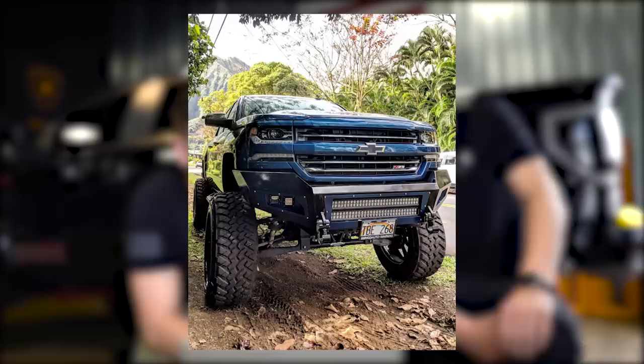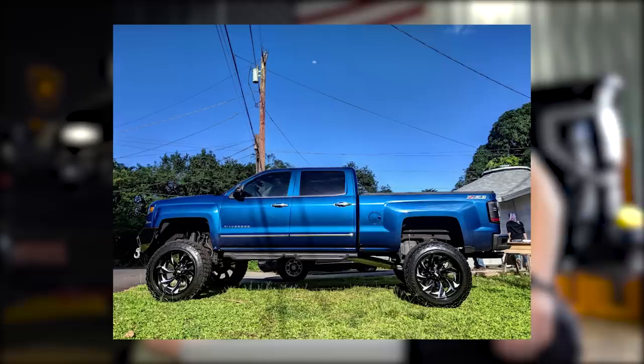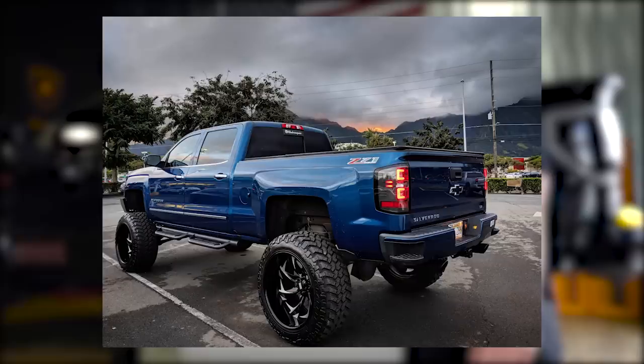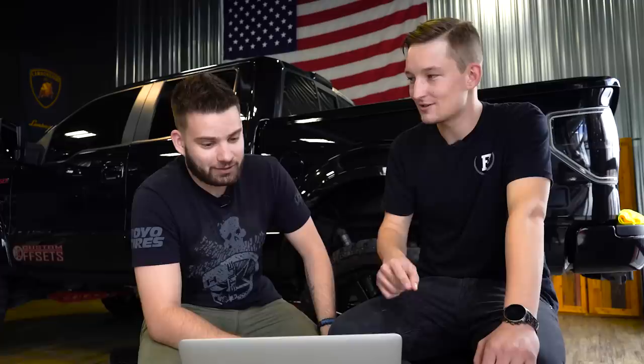2017 Chevy Silverado 1500, Grid Off-Road GF4, 24 by 14 negative 77, no trail grapplers, and 12-inch bulletproof suspension lift — no spacers, no rub, no trim, because he's got a massive bumper on it. He's got some halfway decent photos in here. I gave it an 8 — I gave the last one a 10 and it wasn't nearly as done up as this one, so it wouldn't have been right. My biggest complaint is just that the tires look too narrow when you have a bumper like that, lifted so high. But the truck's really nice — could go wider, like 15 and a half instead of 13 and a half.